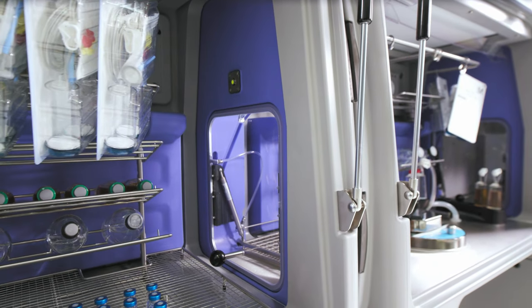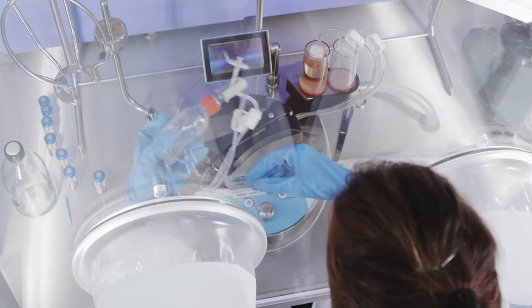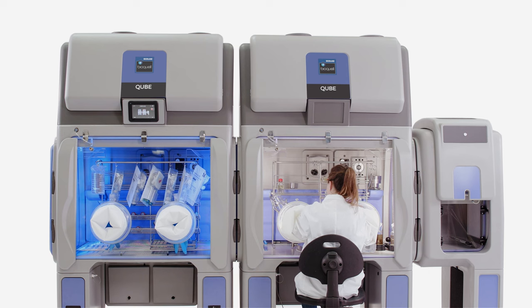With initial cycles for testing being standardized, validation is rapid. This means that you can have a fully implemented and validated system in as little as 12 weeks to 16 weeks from the initial order.